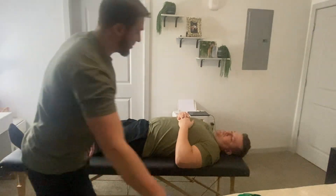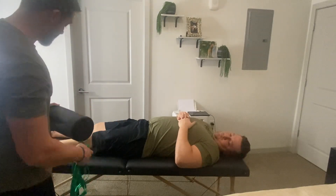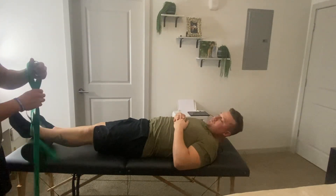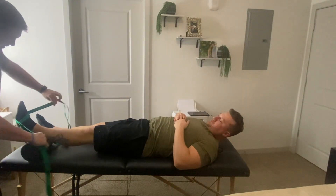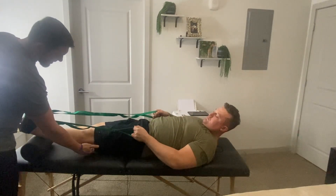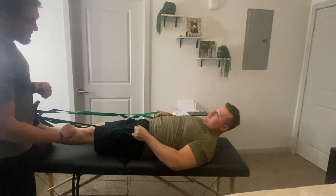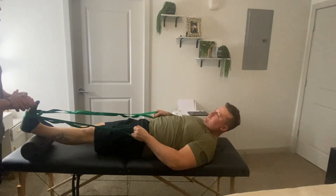I'm going to show you an intervention you can do at home just to help facilitate some more knee extension and help with that range of motion. At home, if you have a pillow or roll up a towel, go ahead and place that underneath the heel. Then loop a towel around your foot and bring it up towards your face. Pull your toes up towards your nose and think about bringing your knee back into the table. Gravity and contraction of the quads will help facilitate more extension. Do this four times, hold for 15 seconds each, with about a five-second break in between each rep.